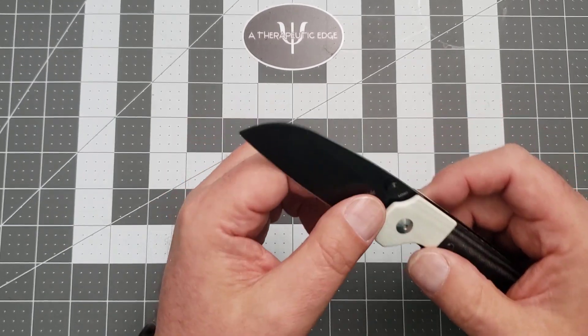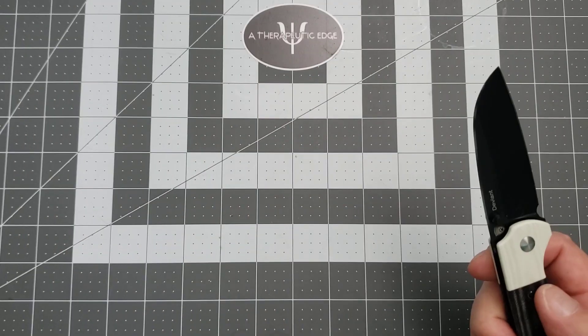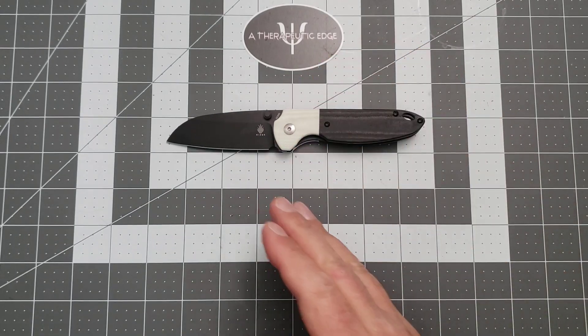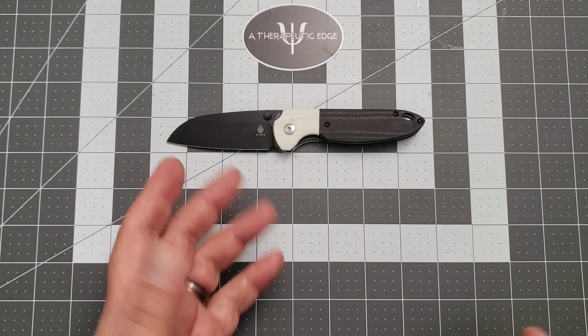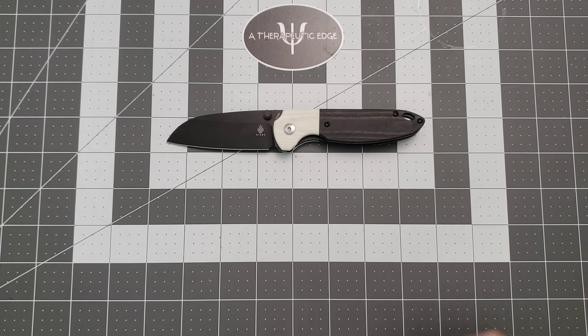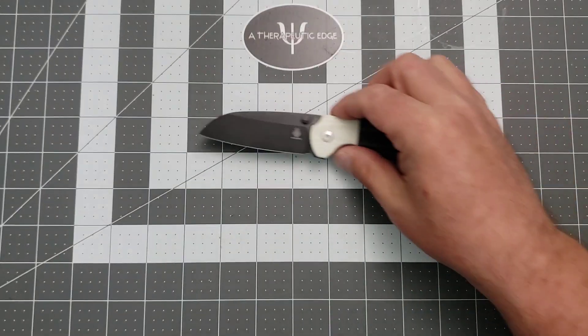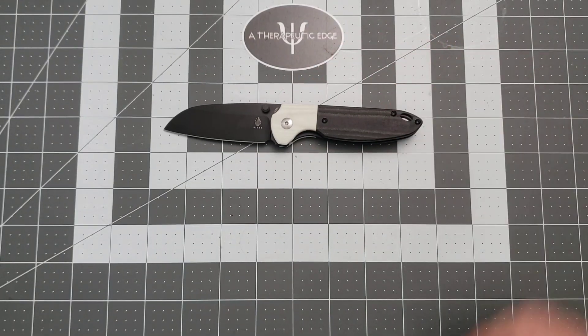The blade coating on here — it looks brand new, which to me is always an indication that they've done a good job both on the heat treat, that's the edge, and on the coating. A cheap coating will wear off — you cut cardboard, you cut boxes, you cut whatever you're cutting and it'll leave stripes and marks. That has not happened at all with this knife, which is awesome.